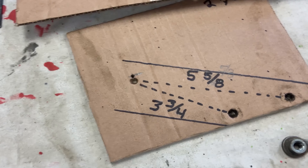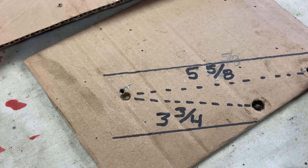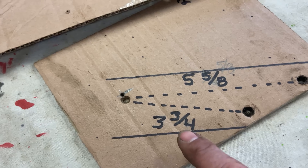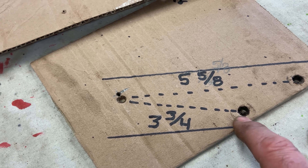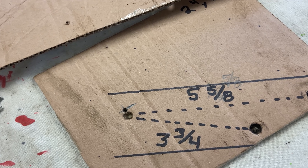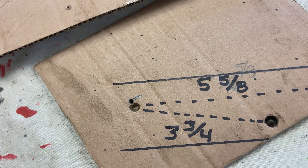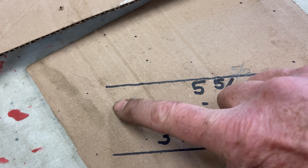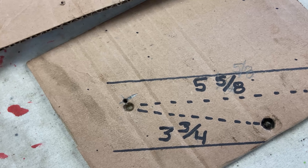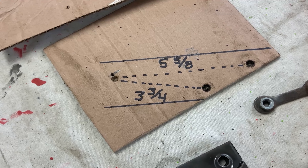So I gave you guys these numbers. It's five and five-eighths from edge to edge, or center to center, and three and three-quarters from here to here. Your third hole might shift a bit this way or that way, but that hole can be adjusted just by drilling it a little bit larger, depending on how deep you get the pipe into your Y pipe exhaust.